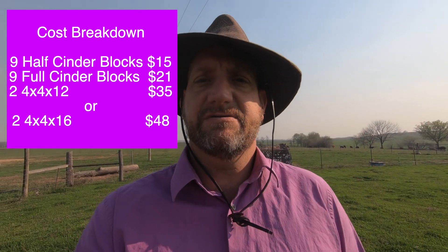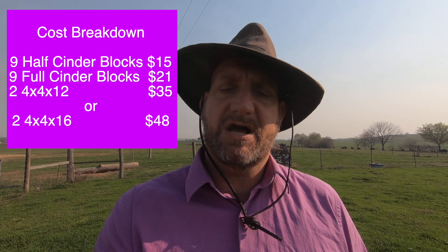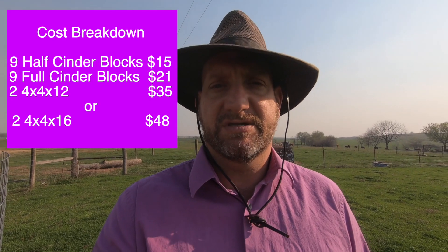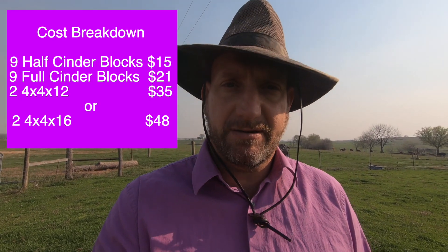It takes nine half cinder blocks, nine full cinder blocks, and two 4x4s by 12 feet. I'll put an estimated cost up.